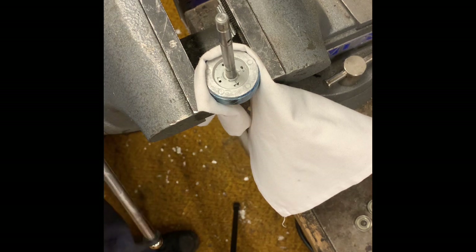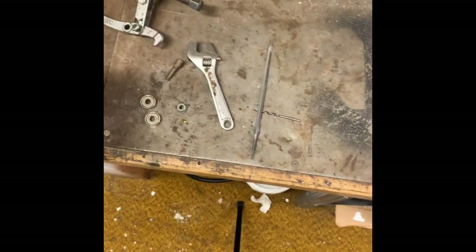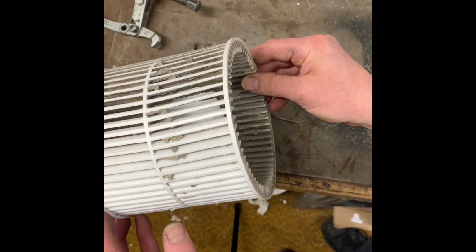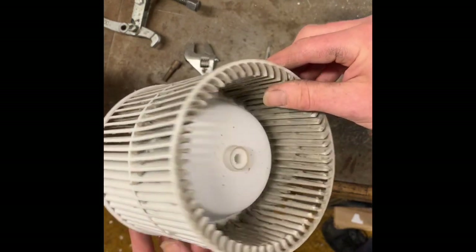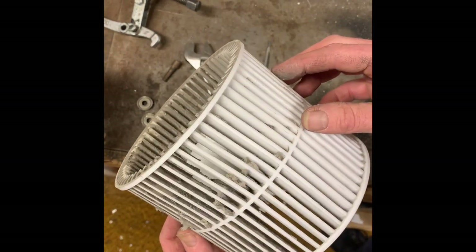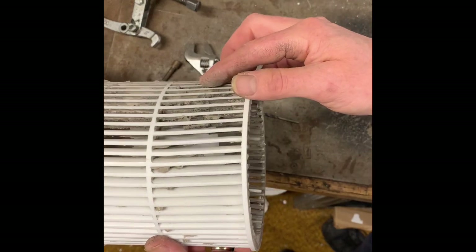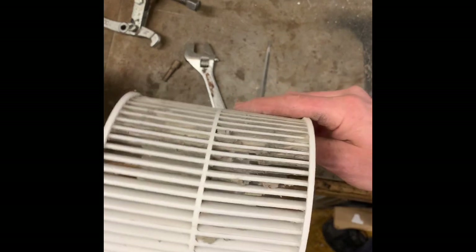Let me go ahead and clean that blower wheel. I'll take that into the boiler room. That's pretty standard — just a bunch of toilet paper and bathroom stuff has gotten up in there, and that will really reduce your airflow. You can see this plastic is not the best as far as warpage goes, but we can clean that up. A little hot water, a little soap — that'll come right off.